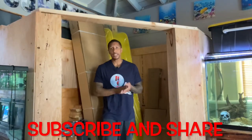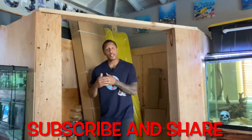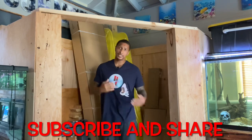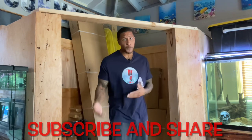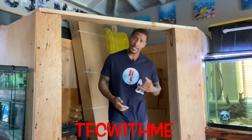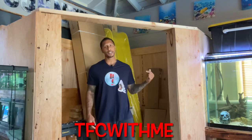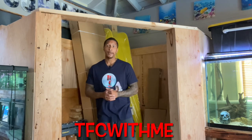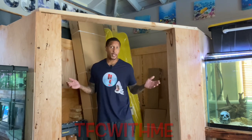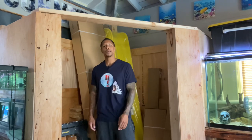We're almost at 20K — I appreciate you all. Make sure you subscribe to the channel and share the content to help us get to that 20K. Also follow us over on TikTok and YouTube — that is our other channel, Behind the Scenes, where you get to see all the behind-the-scenes content. Aida's in charge of that one and she's been doing a wonderful job. I appreciate you all — let's get to that 20K. Have a good one. Peace.